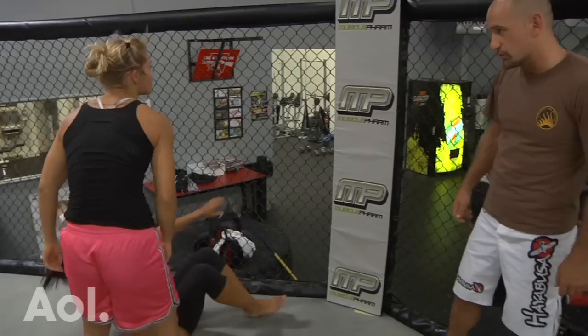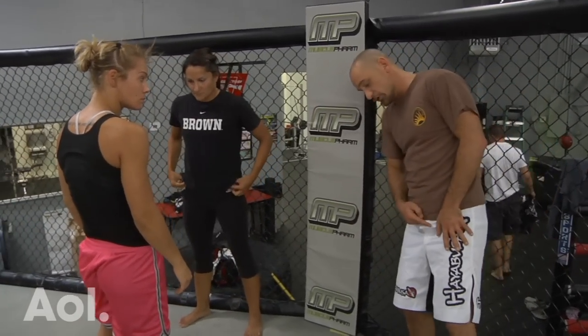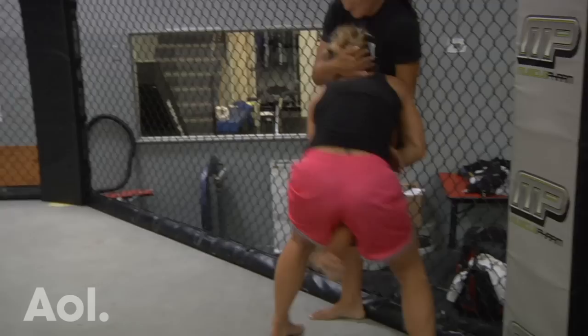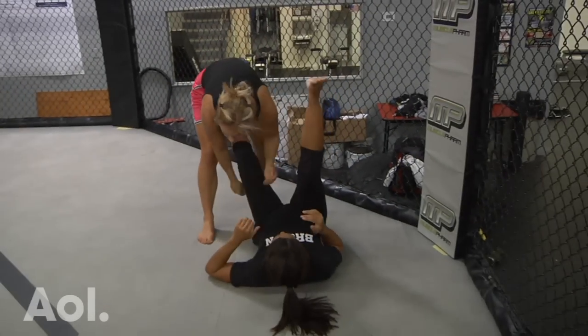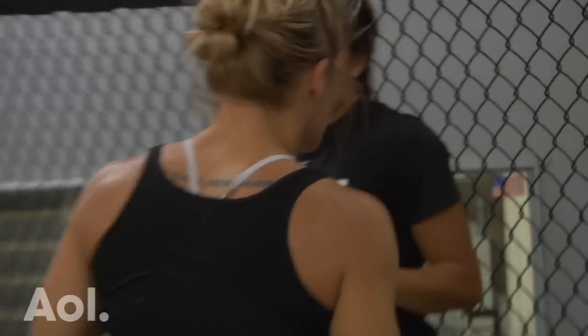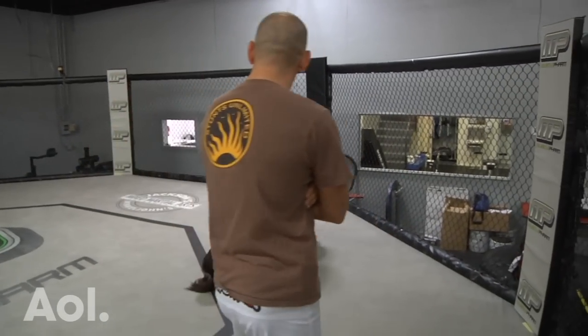Jules, you've got it laterally displaced — the same thing I'm having you do. That single you've got running the pipe is good, but get your hip on the inside of that knee and displace her weight. Good job. And now it's just — Jules, over and over and over again.